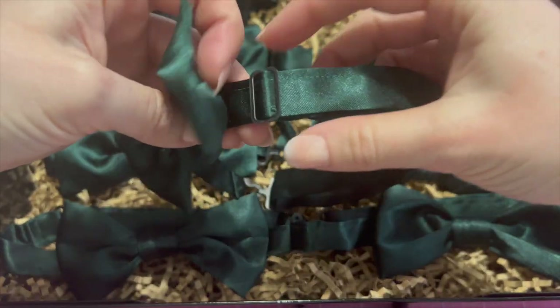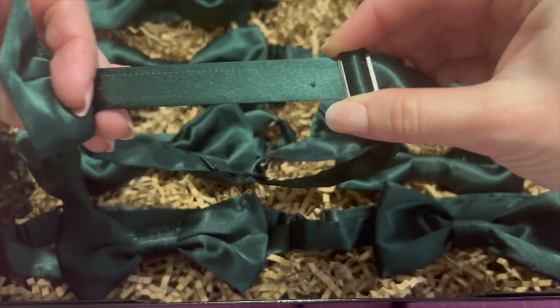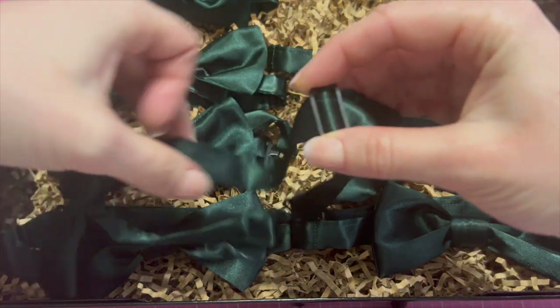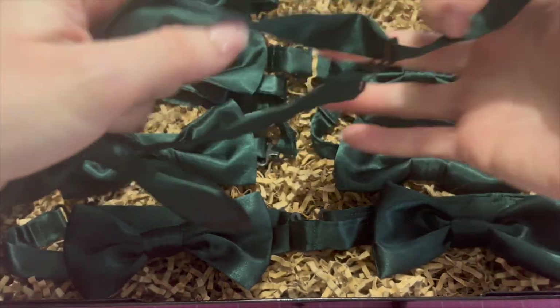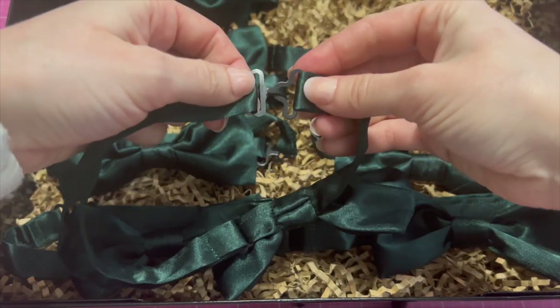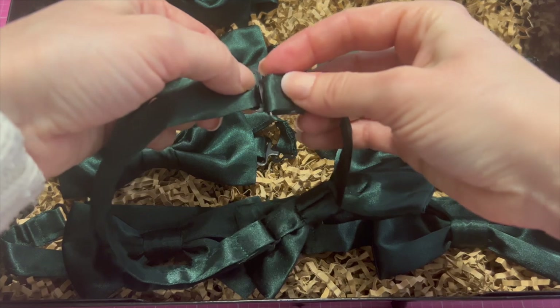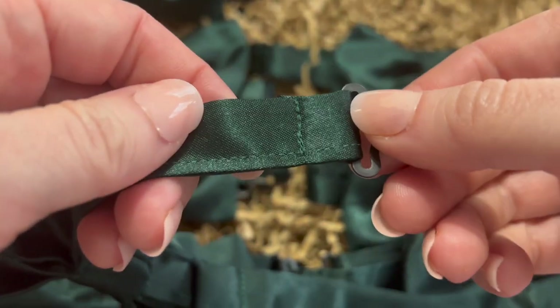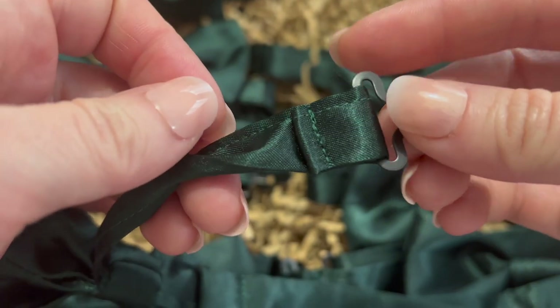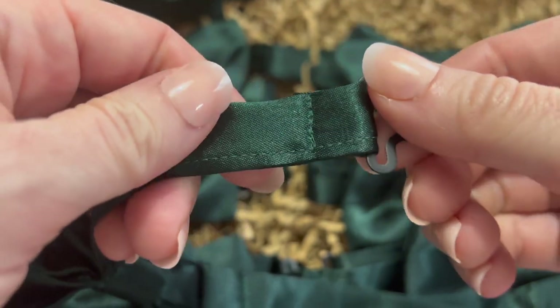Now adding the hardware can be a bit confusing if you're not used to it. If it still doesn't make sense after watching this, find something you own that's adjustable — like overalls, a bra, or a guitar strap — and see how it is put together. First on one side of the neck band, put one of the clasp pieces through the neck band, fold over the seam, and sew it like this.